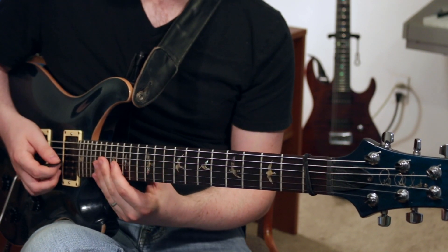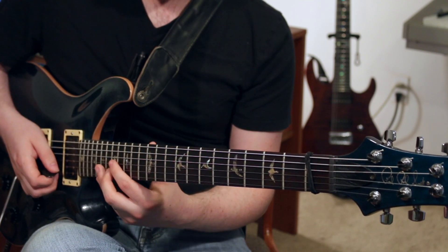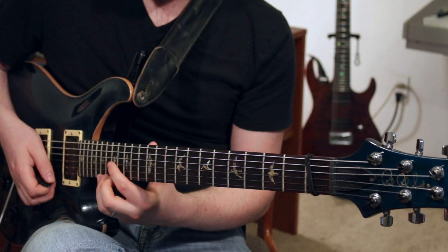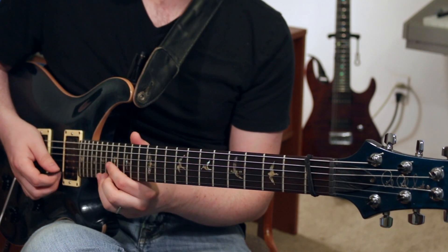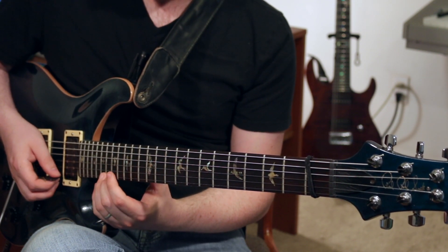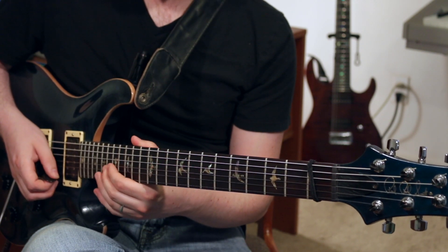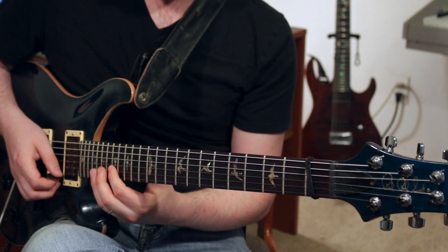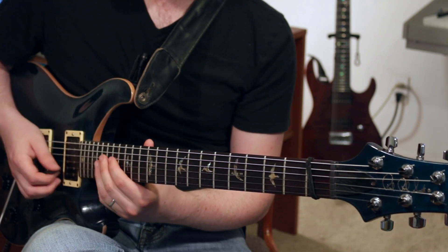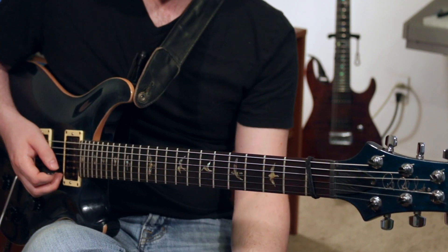Our last arpeggio is an E major. We're going to go to the 16th fret G string, 17th fret B string, 16th fret high E string, up to the 19th fret high E string — and that's going to be the pedal note on this last one. Your other notes are going to be 17th fret, 16th fret, 18th fret on the B string, 17th fret, 15th fret, 15th fret on the G string, and then the 14th fret of the G string as your final note.